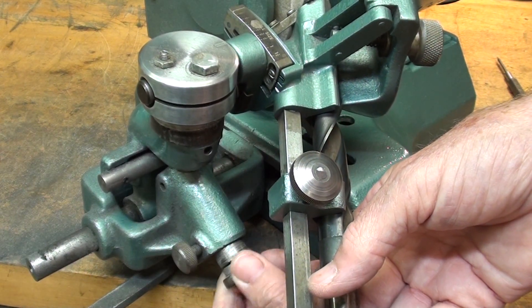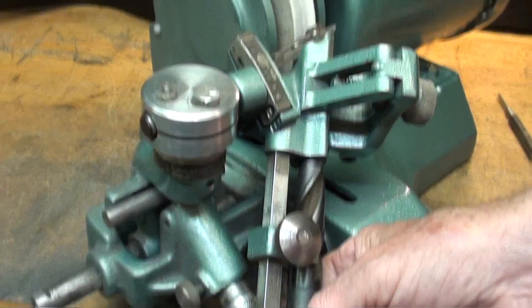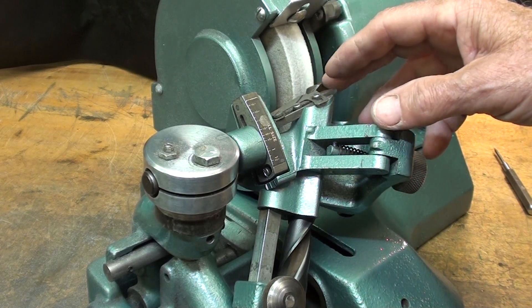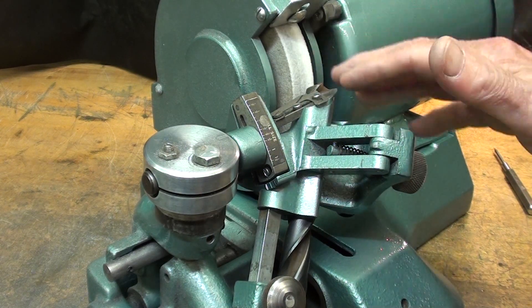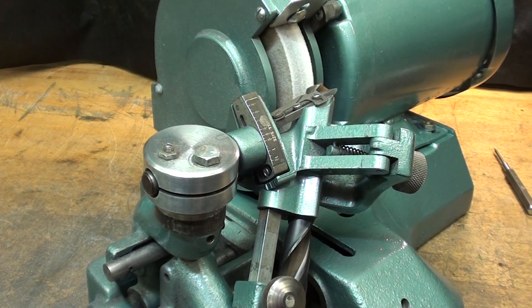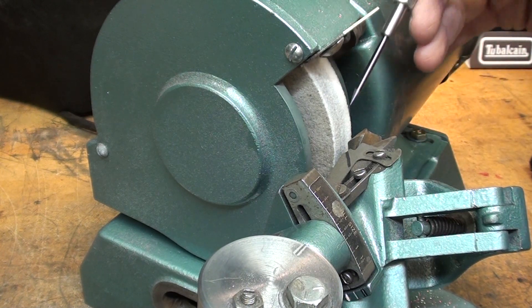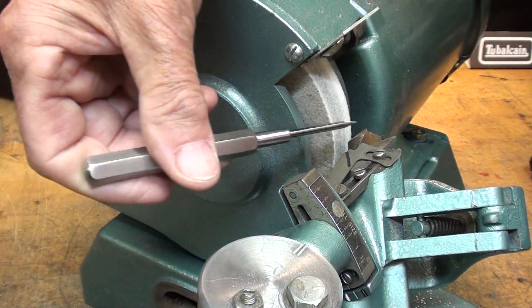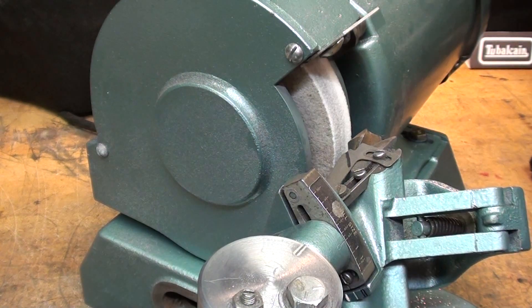We advance the drill bit into the wheel with the feed very slowly until we get our first sparks. Do not advance abruptly - it needs to be very gradual. We do not want to burn the drill bit or damage it and remove any of the heat treat. Remember, we cannot sharpen carbide drill bits on this machine, at least not with this wheel. You need very good lighting when doing this, and make sure you're wearing safety glasses.